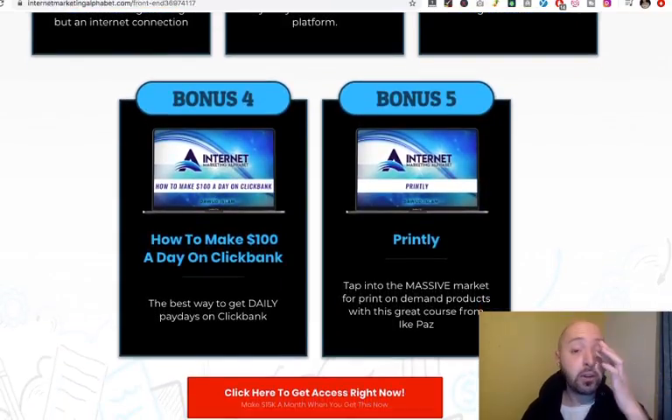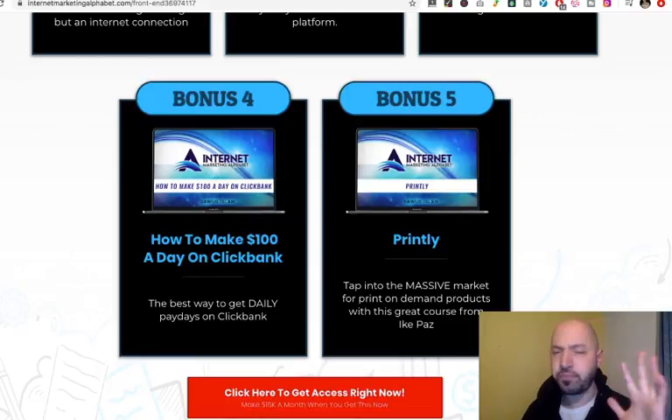Then there's bonus number 4: How to Make $100 a Day on ClickBank. ClickBank is a marketplace where people create products and then find people like you and me to sell those products, and you get to keep some or all of the commission — a great way to generate profit without having to create your own product. And bonus 5 is Printly: tap into the massive market for print-on-demand products. So you have these 5 bonuses if you buy today using my affiliate link.